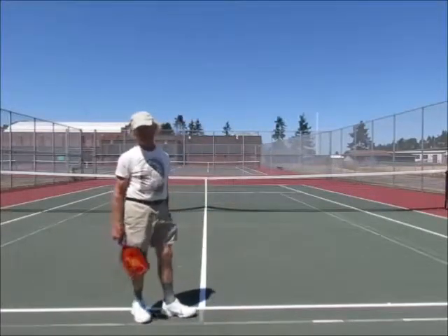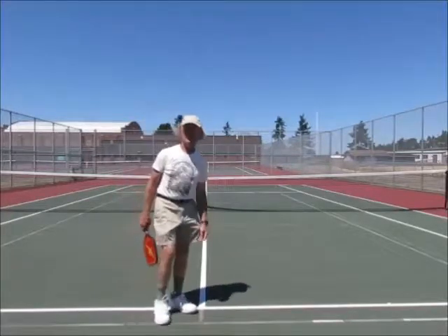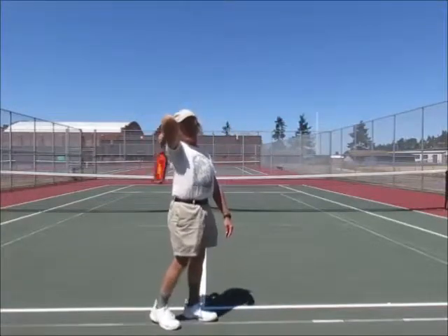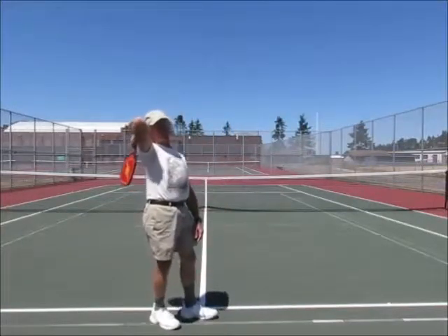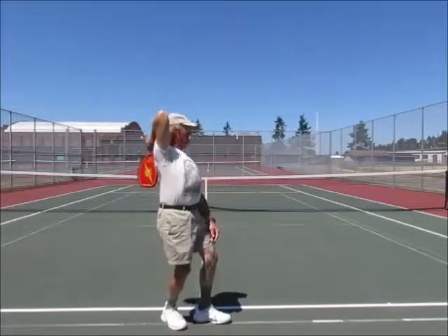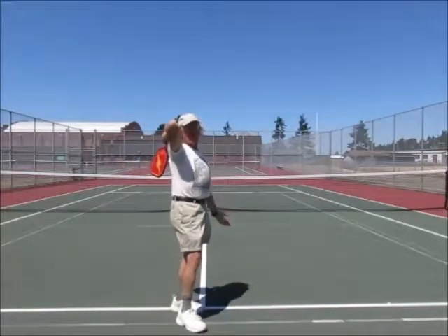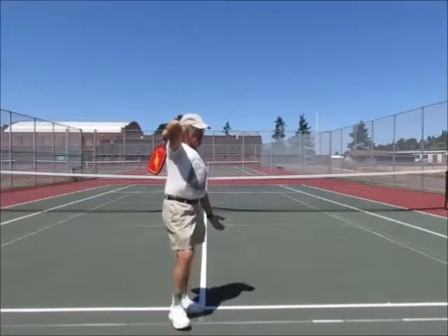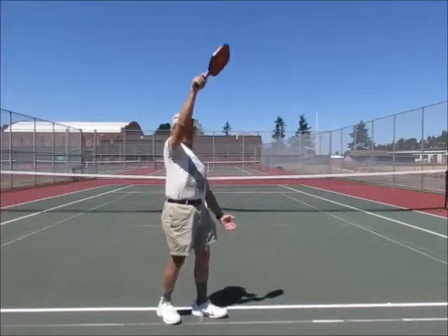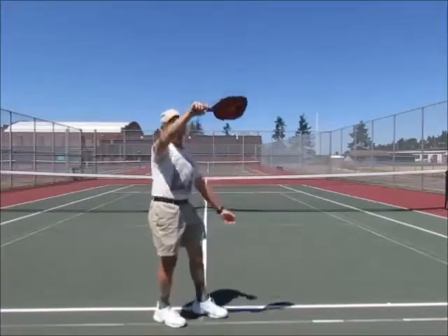So how do the pros get a long swing? The first most noticeable thing they do that a beginner wouldn't — a beginner typically gets the paddle down low — is what's called a back scratcher. They're not literally scratching their back, but it looks as if they were about to. You can see that going from here to here is a much longer swing than just taking it up and doing a little wrist thing. It's a much longer swing.